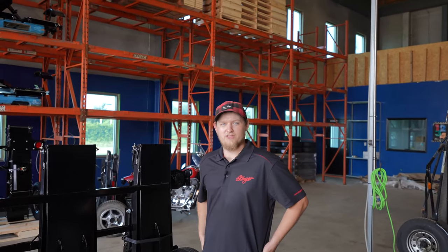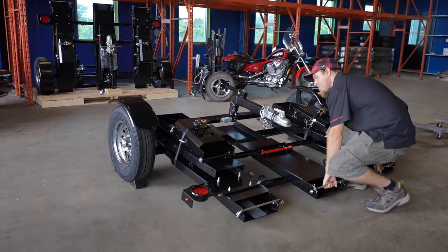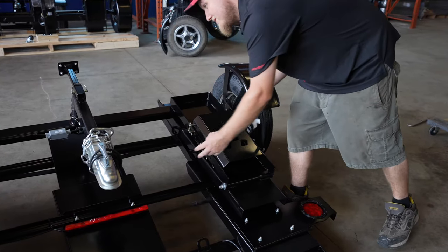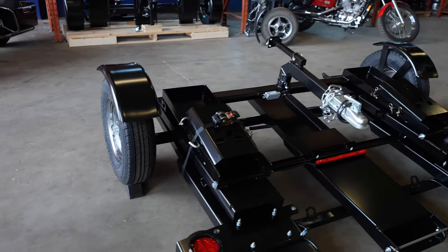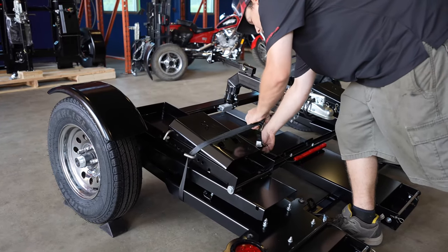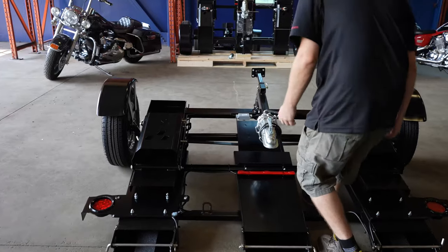First step is tipping the trailer down to the ground. Next, you've got to undo the straps, and then you want to unfold it.